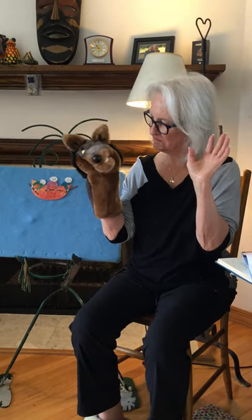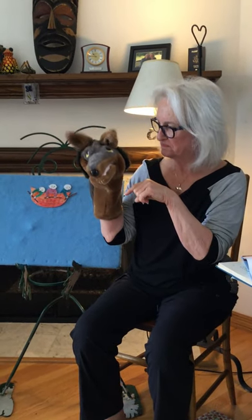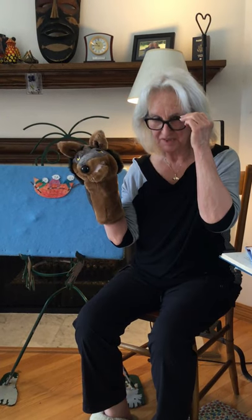Hi everybody! My name is Miss Nancy and this is Wolf, and we're here today to do family storytime.